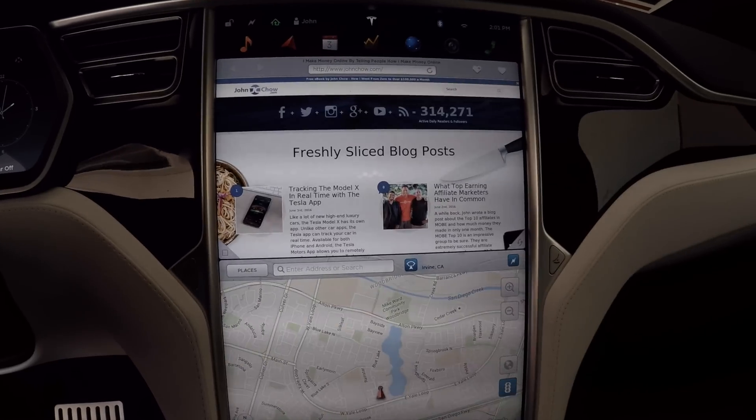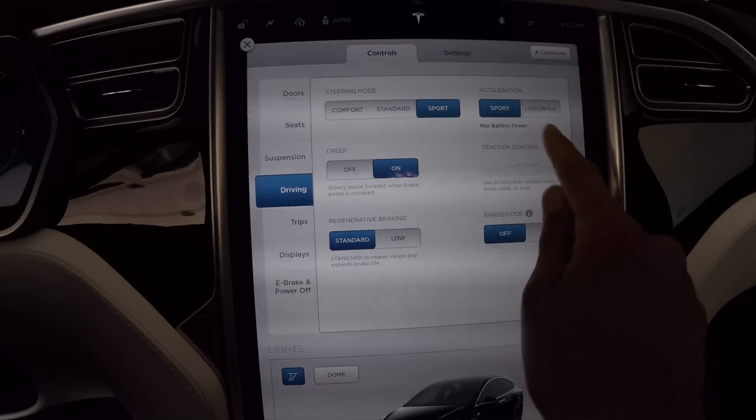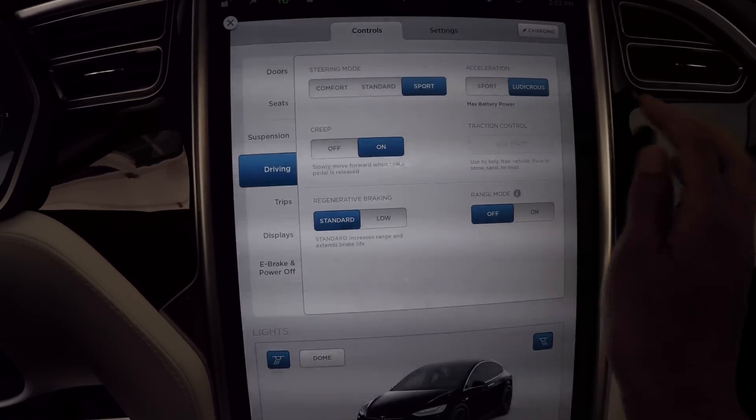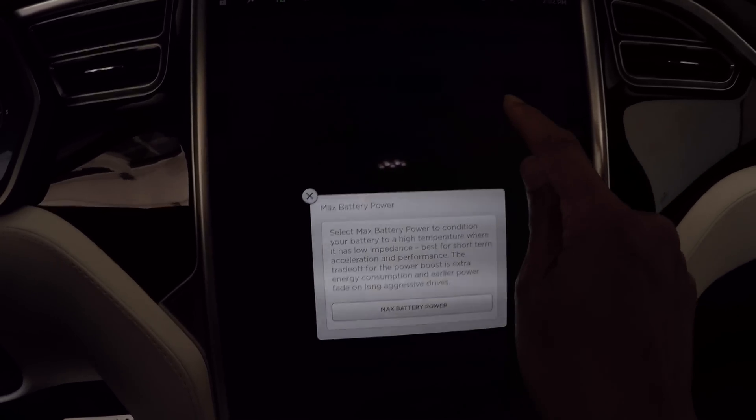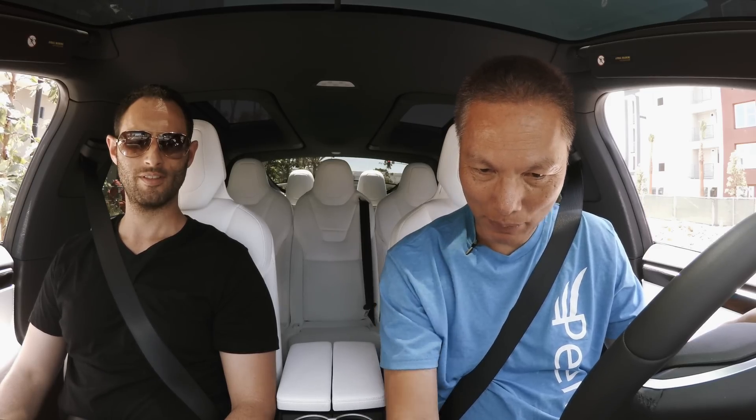So here's how you do it. First, we go to Controls, then Settings, then Driving. Under sports modes, that's Ludicrous. This is max battery power — you've got to engage max battery power. It asks: do you wish to engage max battery power? Max battery power — now it's on.